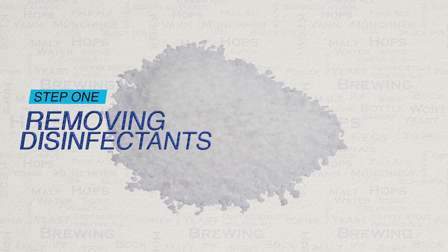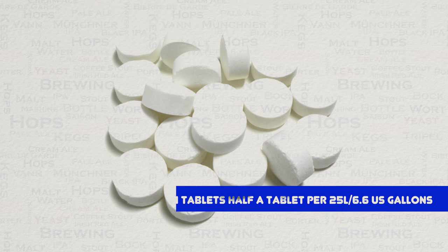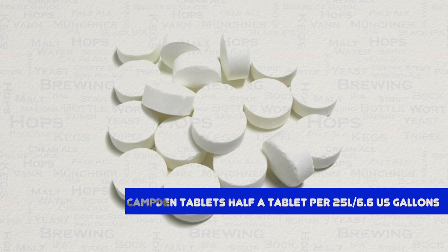The very first thing to address are disinfectants in your water, like chlorine. Removing these is actually very simple, and you have a choice. You can either pre-filter your water or use Camden tablets at the rate of half a tablet per 25 litres of water. 25 litres equates to 6.6 US liquid gallons.